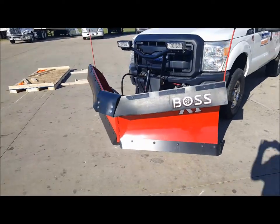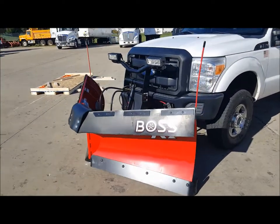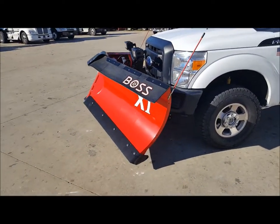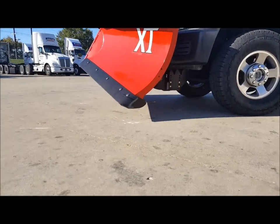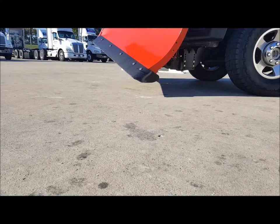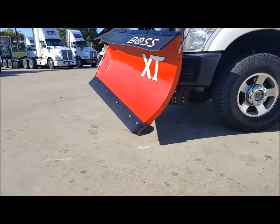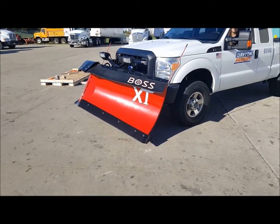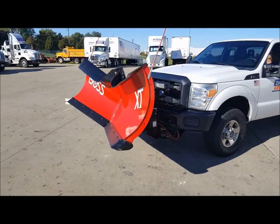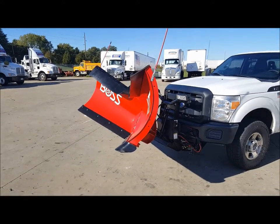Right now it's in the downward position with the blade back towards the truck. If you raise it all the way up, you'll notice that at the edge of the blade, there's not a whole lot of distance between the ground and the bottom of the blade — so be cautious when traveling at highway speeds and bouncing.